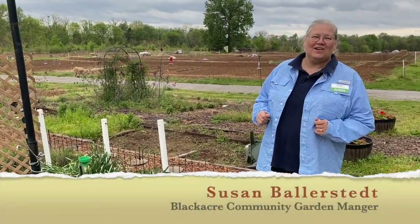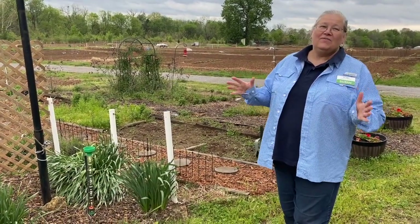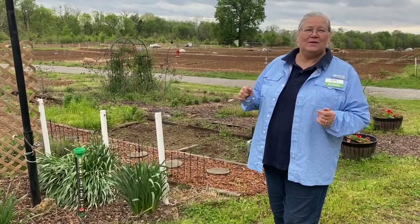Welcome to Blackacre Community Gardens. I am Susan Ballerstedt, your garden manager, and we love having you out here gardening with us at Blackacre.